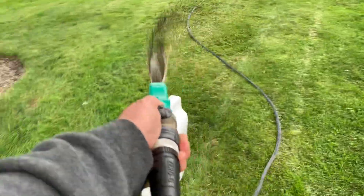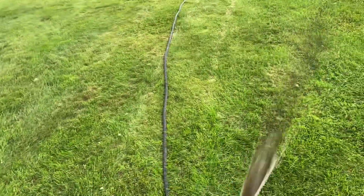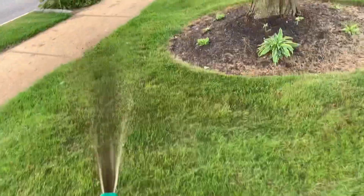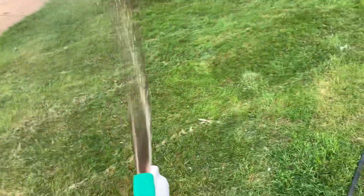Humic acid is really good for the grass. You want to put this down, and sea kelp — that's another thing I got coming from Amazon. Probably going to do this just this once. Good for your plants, and again guys, you want to build up all your nutrients and things before the summer hits.